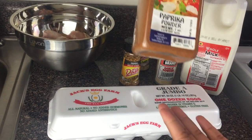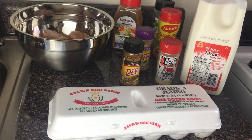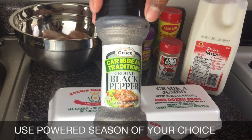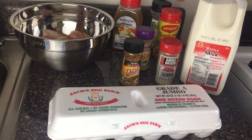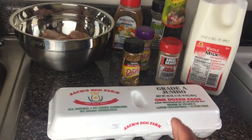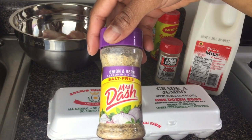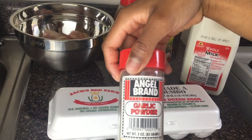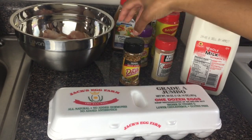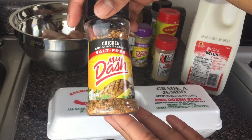I've got my powdered seasonings here. First we have some paprika powdered seasoning. I've got my traditional ground black pepper, my all-purpose powdered seasoning, my onion and herb seasoning, my garlic powder, and my chicken seasoning. I love me some seasoning.